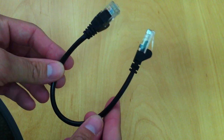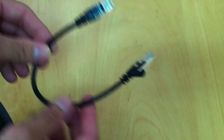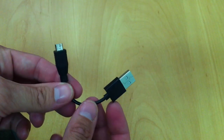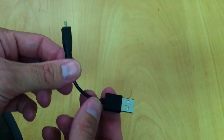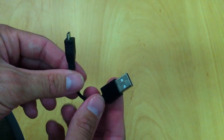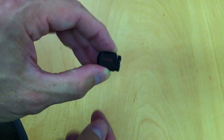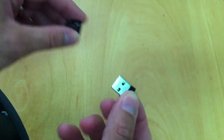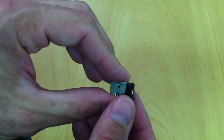Next we have the ethernet cable for connecting the OG150 to the wired network. We have the USB cable for connecting the portable battery to the OG150. Finally we have a memory stick. The memory on the OG150 is fairly limited, so we use this memory stick to install all the applications.